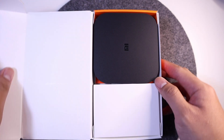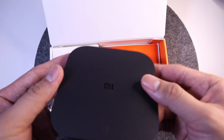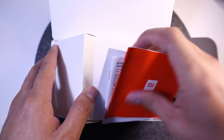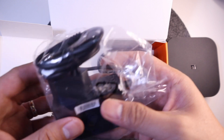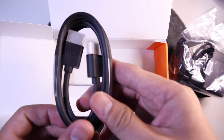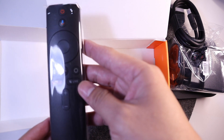The first thing we're going to see is the TV box. It's pretty small, smaller than I expected. Underneath we have the user manuals, which is all in English. We can see the power adapter — it's a two-pin power adapter. We have the HDMI cable, which they provided as stated on the box. And of course the remote control.